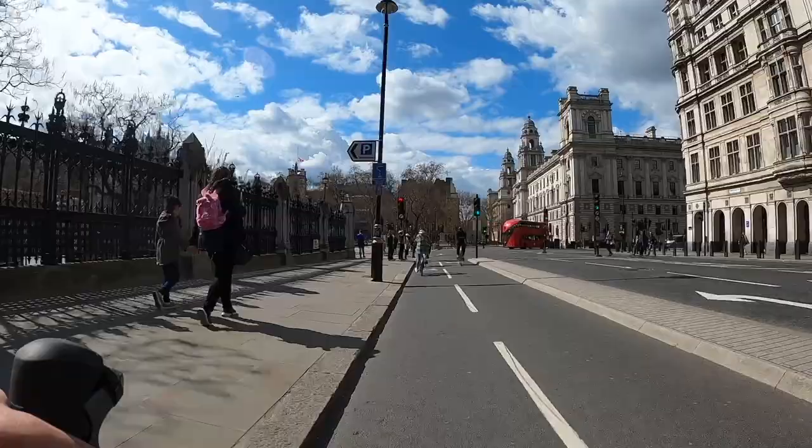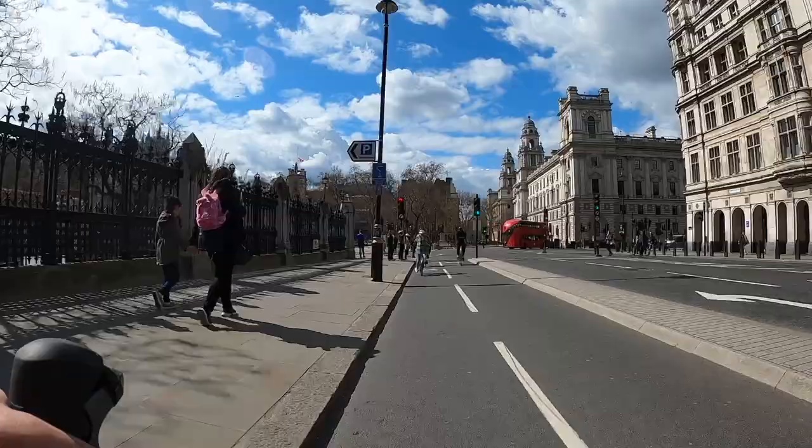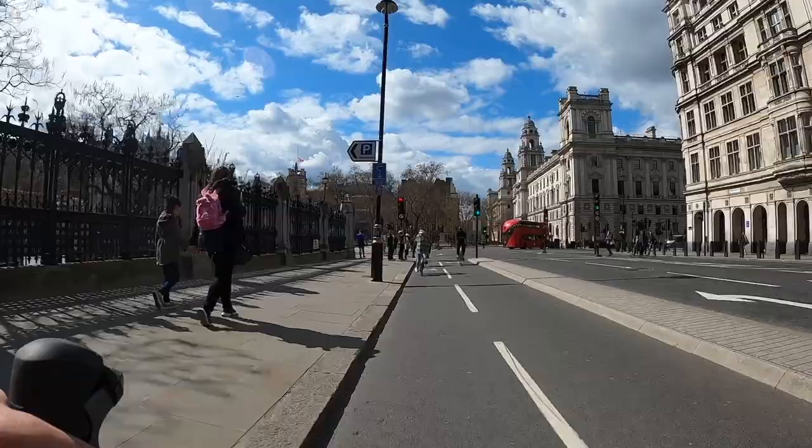Thank you very much for watching. You can download a live map of the route in the description — there's a link below — and make sure you subscribe to the channel and like the video if you really liked it. You can see from the map that that was a pretty direct route, certainly just as direct as taking the main roads. I think it was about 22 minutes was the time I clocked, but thanks very much for watching and see you again next time.